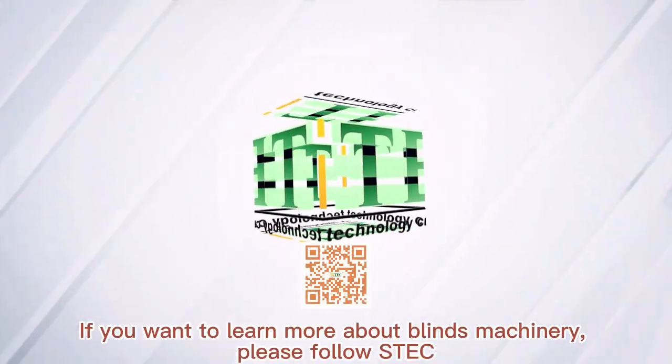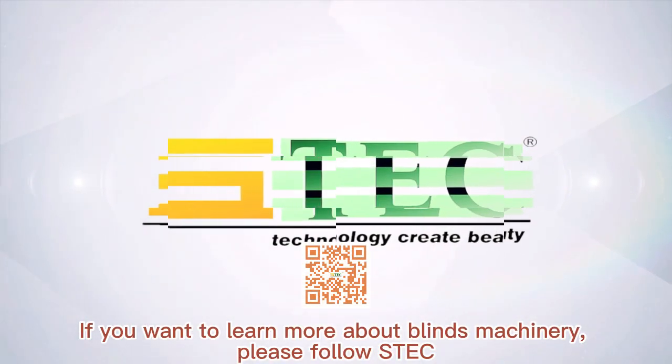If you want to learn more about this machinery, please follow and subscribe.